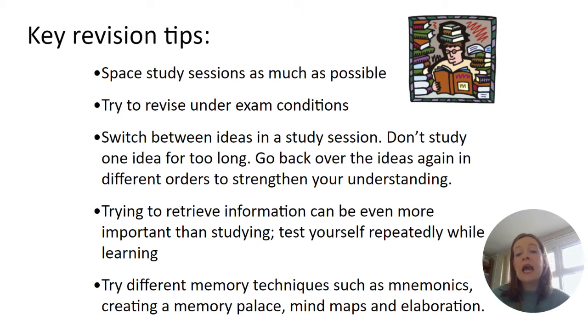Here are some really key revision tips shared with students this year that will genuinely have an impact. The idea of spacing study sessions out as much as possible — cramming is not effective, but spacing over the next two to three months is. Trying to revise under exam conditions is also important: no distractions, no phone, no music, putting themselves as close to exam conditions as possible. It's also important to switch between ideas in a revision session so they're not studying one thing for too long, but moving between topics and skills to strengthen understanding.